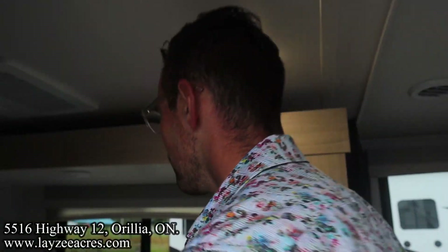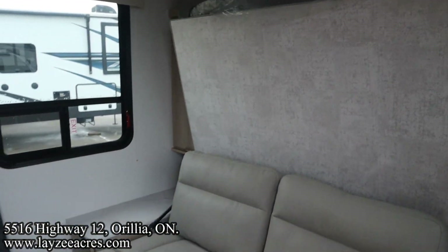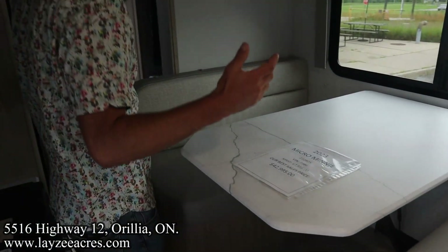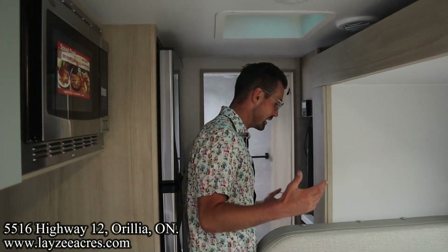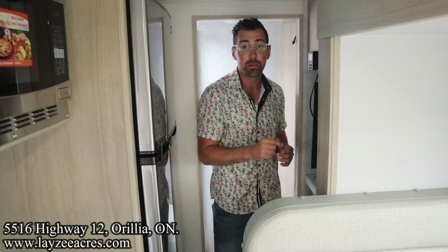Let's see what kind of travel access we have here with the slide out closed. Coming in — we've got our Murphy bed up on the right, our dinette as we come in too. You can slide down this hallway fairly easily, get to the fridge, get to the bathroom — all with everything closed up. Let's get this thing opened up.